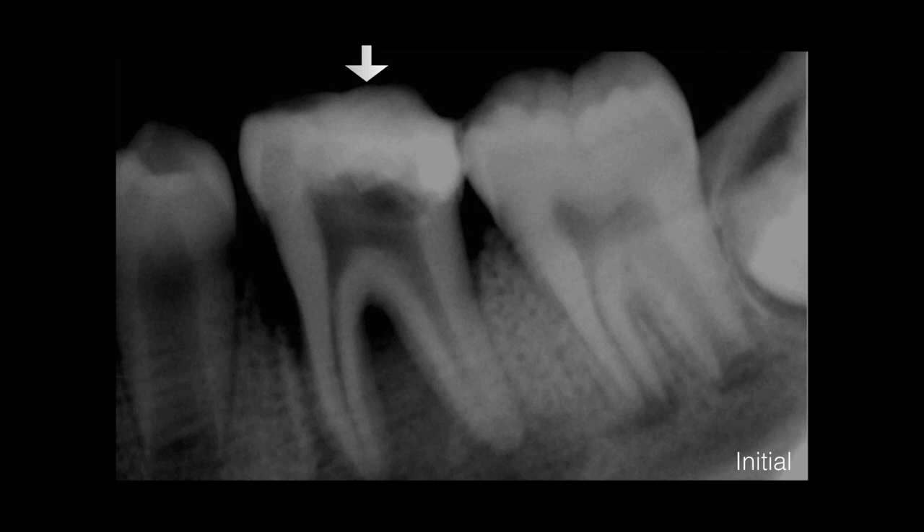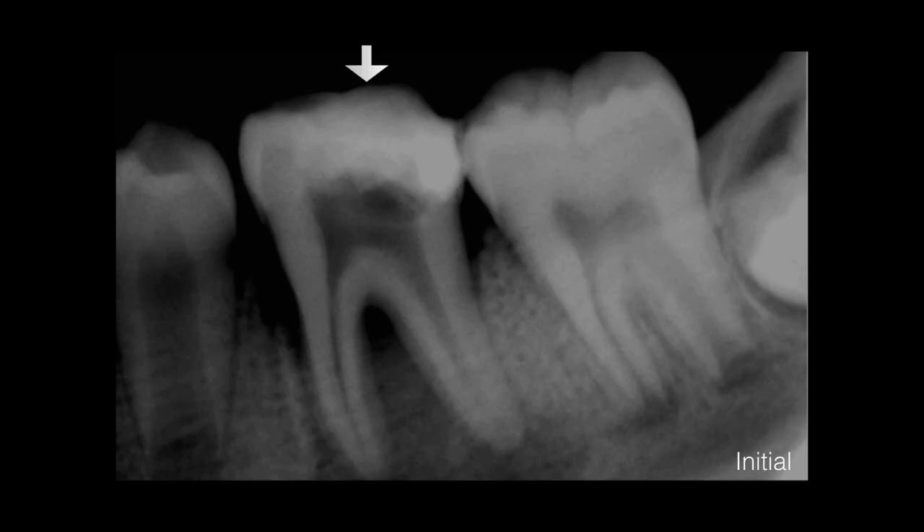By luck, my colleague Dr. Rehab, who is an implantologist, referred me to treat this tooth. Clearly, for an 11-year-old patient, it's very difficult to place an implant — as you can see here, the tooth is not fully formed. We went ahead and treated it. Just to mention, there is furcation involvement, and this was clearly a necrotic tooth from the diagnosis.